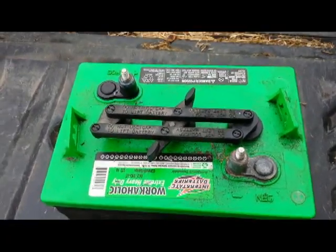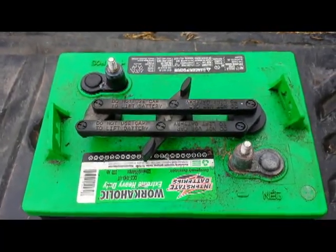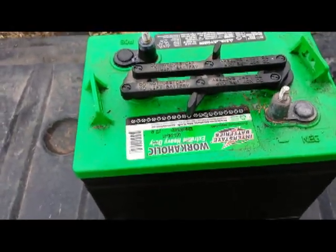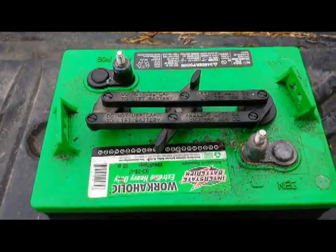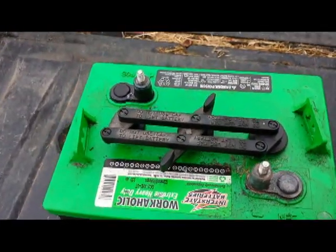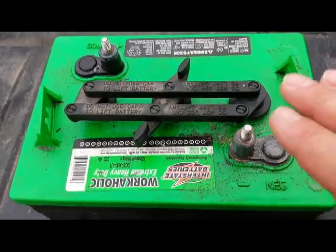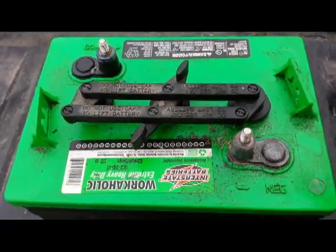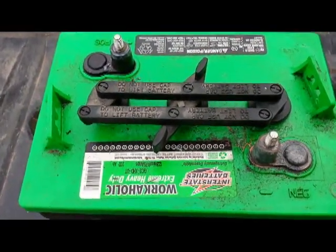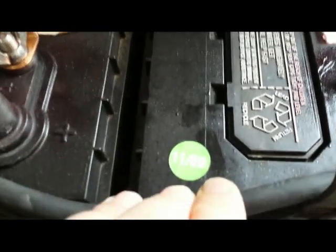Hey everybody, it's Al again. I wanted to do a quick video on how to do battery maintenance and check things out, make sure everything's going well. Taking good care of your batteries is essential. I have batteries that are three years old and going strong, and others that are four to five years old and also going strong. I check them two to three times a year depending on use — twice a year is usually enough. Check the water levels, check the specific gravity, make sure there's no corrosion on the posts, and clean the tops off. That's essentially what battery maintenance is.